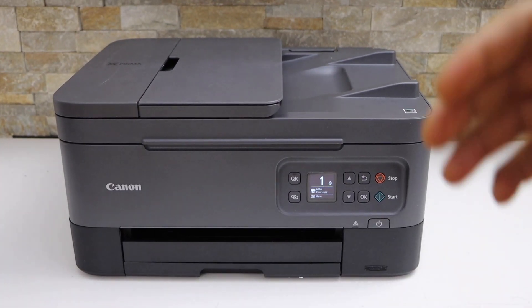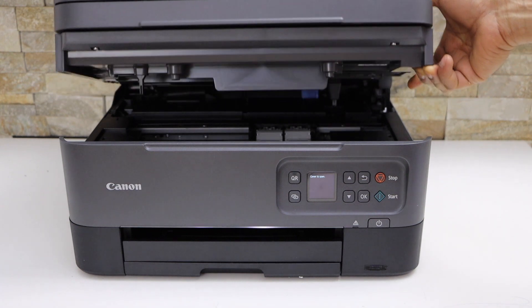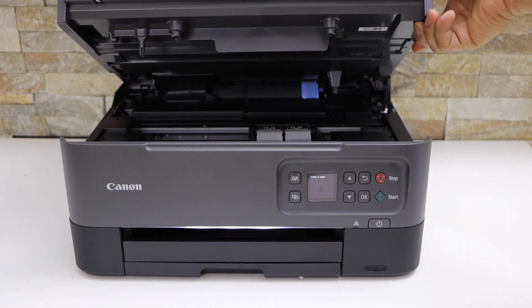Switch on your printer. Now lift from this side and it will stand itself.